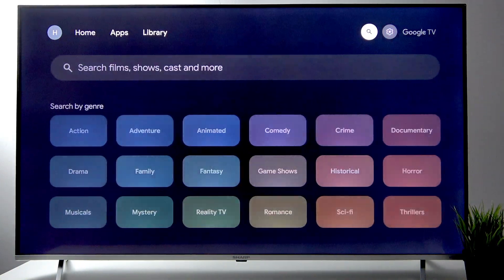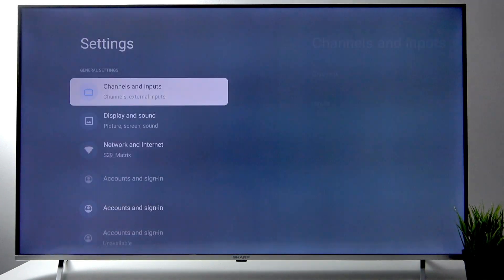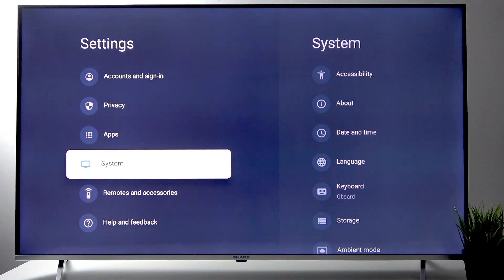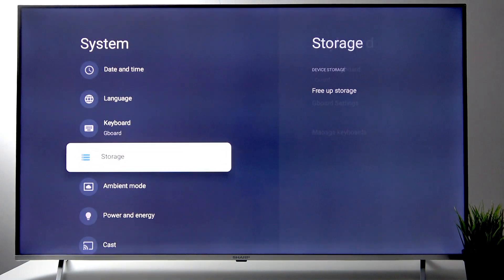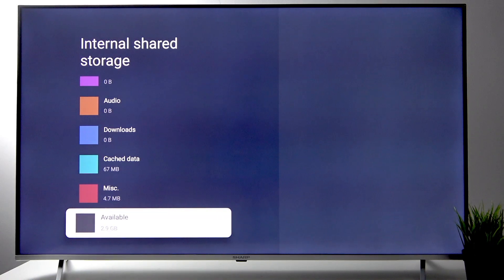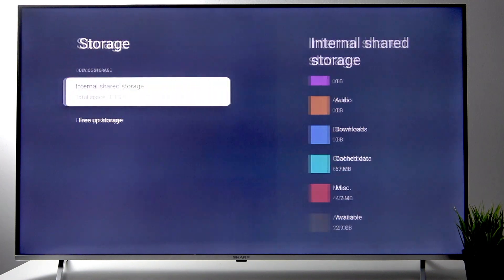First, let's head over to All Settings. Here we need to go to System, then go to Storage. Here we have Internal Shared Storage — as you can see the total is 4.3 gigabytes. Now we need to click it and scroll down until we see the available space. As you can see, for me there is only 2.9 gigabytes left, but that's still good considering the TV has a total space of 4.3.